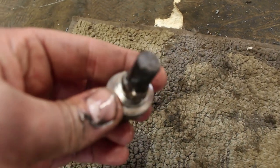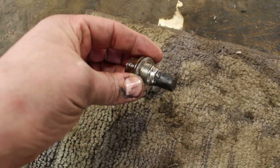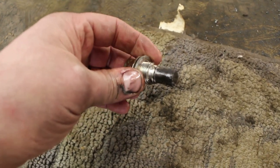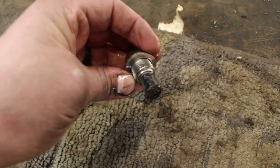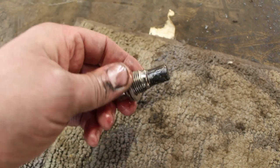I got the drain plug out. As you can see it's got some metal shavings on it, but this vehicle does have 200,000 miles on it so I don't think that's too bad. I'll clean all the metal off of it and put it back in.